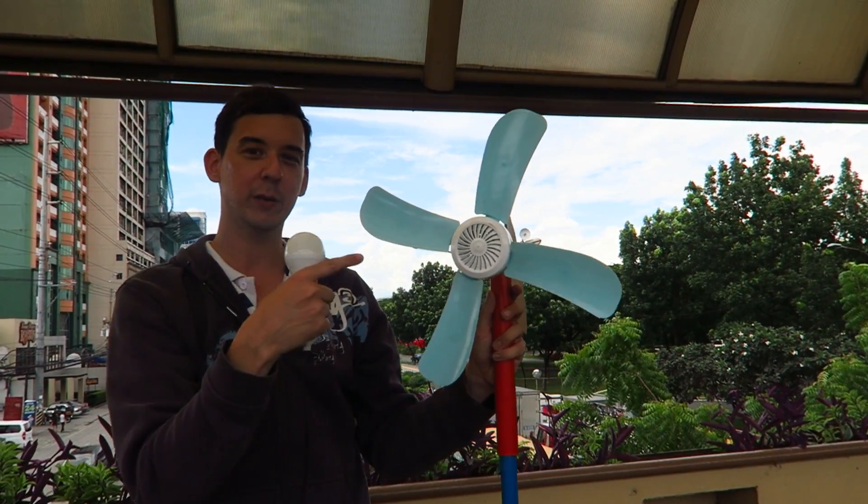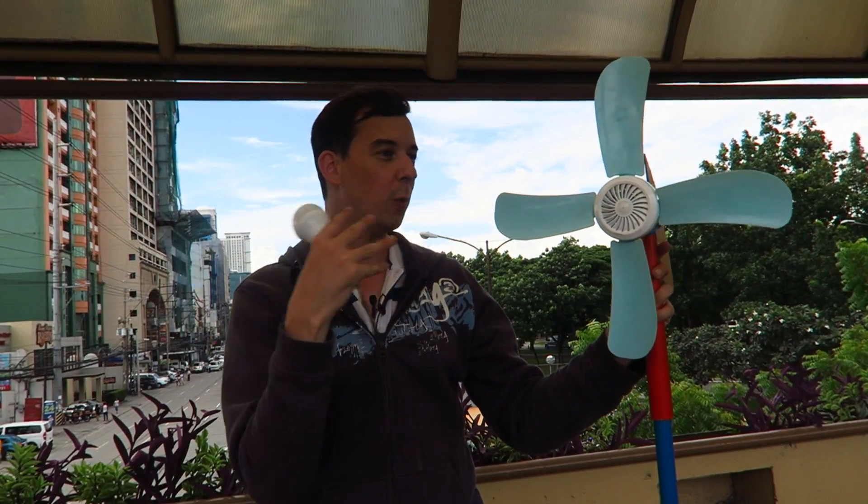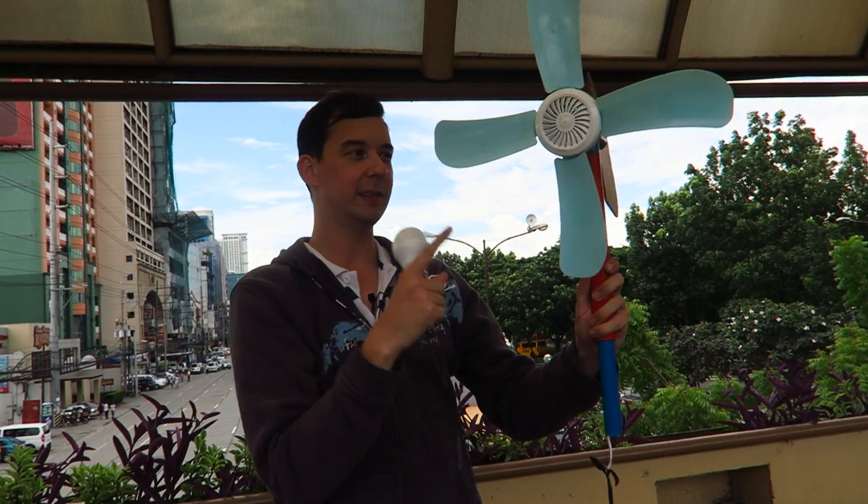When this spins it would generate enough electricity to light this light bulb. So let's wait for a bit of wind to come along. Right now it's coming from all different directions so you might actually see this spin around.